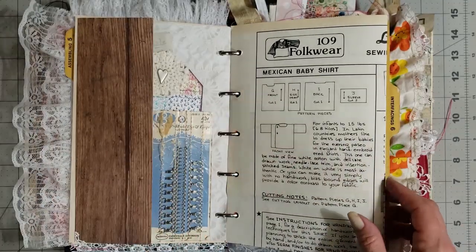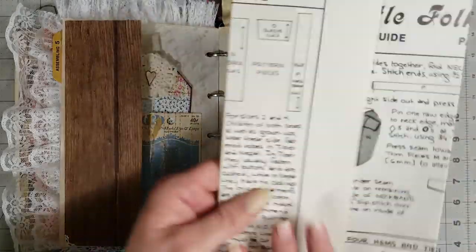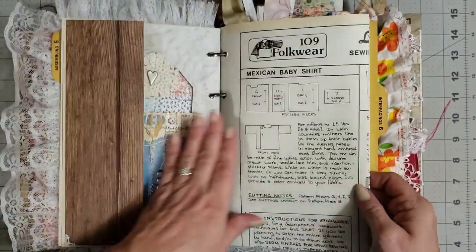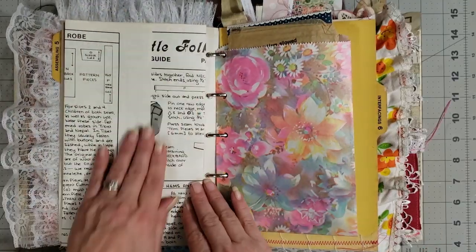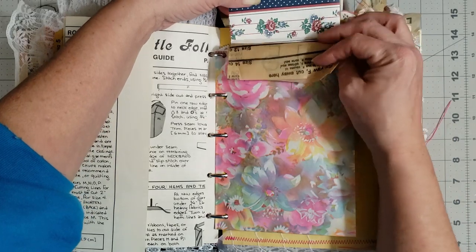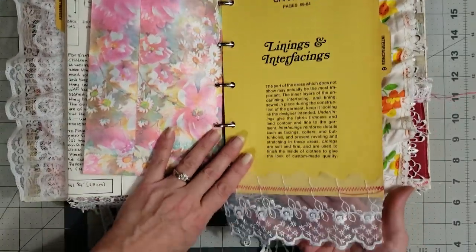This was in a large sewing pattern envelope called 'Folk Wear,' and it folds all the way out this way and then all the way out the other way, with a little fold as well. I've left quite a bit of it in there for you to play with — you can journal over it, use it for collage, use it as a pocket; lots of different things. It's good thick paper, which I love. Then you have a vintage bag with some sewing pattern pieces and some vintage wallpaper inside for you to play with, and more lace down at the bottom.